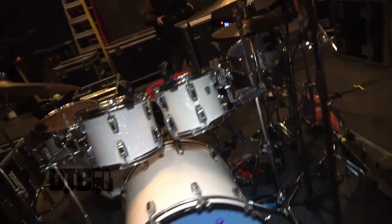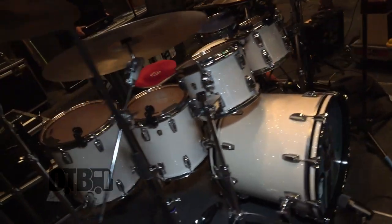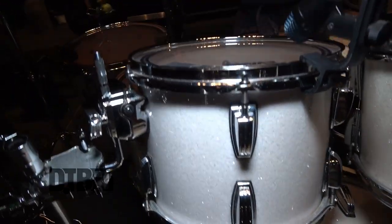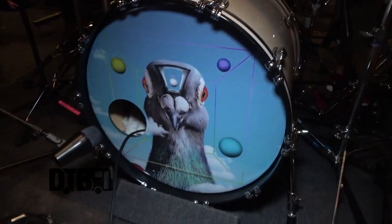I use a Ludwig Classic Maple — two racks, two floors, kick. I got a 10-inch, a 12-inch, 14, and a 16 here, and then a 22 kick.